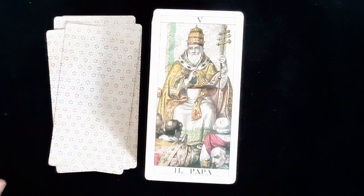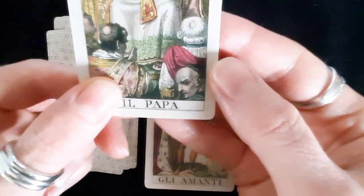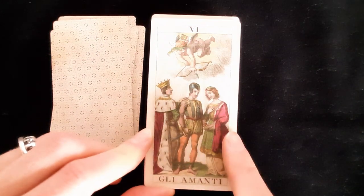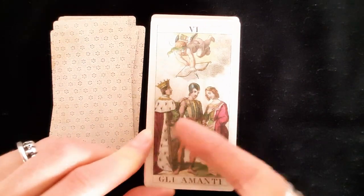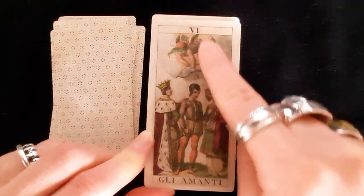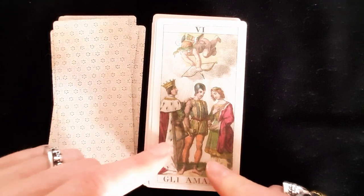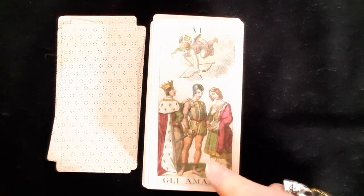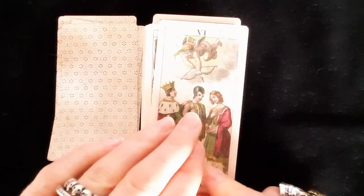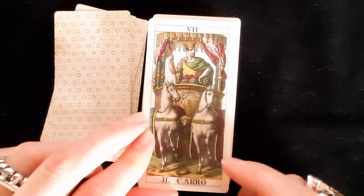Papa — the Pope — has the same hat as the Papessa. Look at this figure in the corner looking back — a bit fourth-wall breaking. The Lovers is interesting: we don't have two women but what appears to be a royal figure with maybe a knight or soldier, and a blindfolded cupid. There's a king figure with his hand on the man's shoulder — is he giving his blessing or trying to stop the marriage?